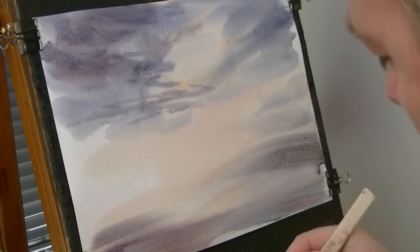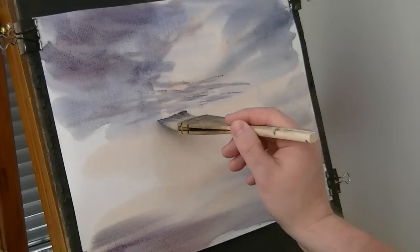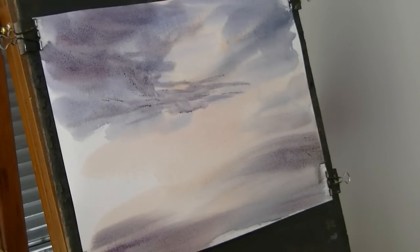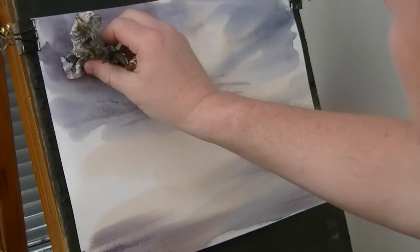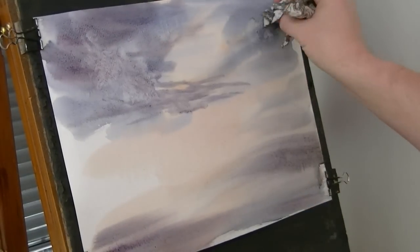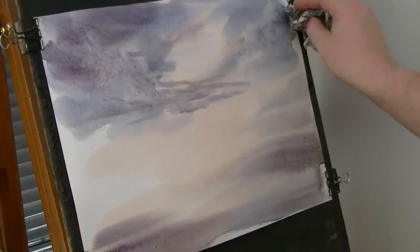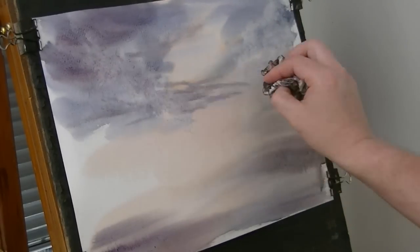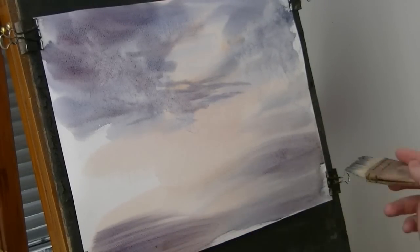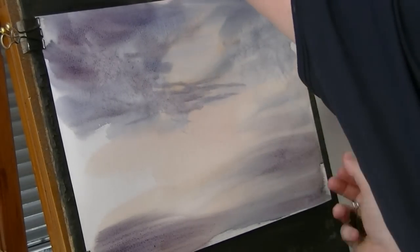Let's put a little bit of cloud up there. A few more clouds using the tissue — it's quite a dirty tissue so it's not coming off very much. The paper's stretched so I'm just going to pull it tight so it's a flat surface to work with again.